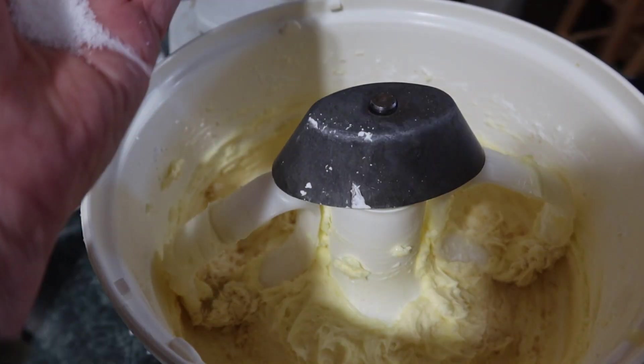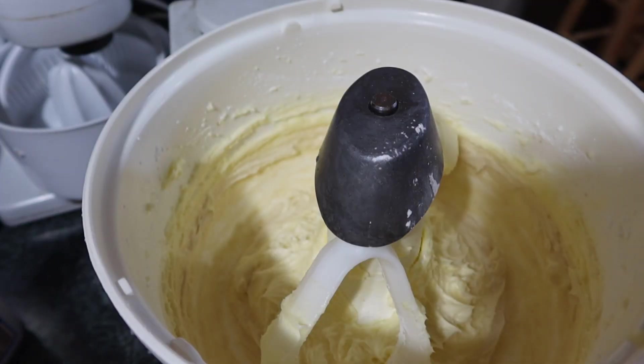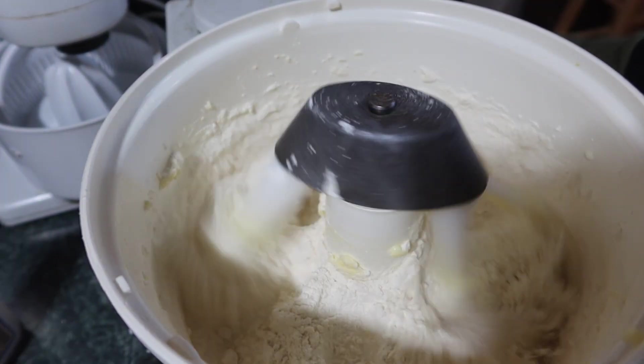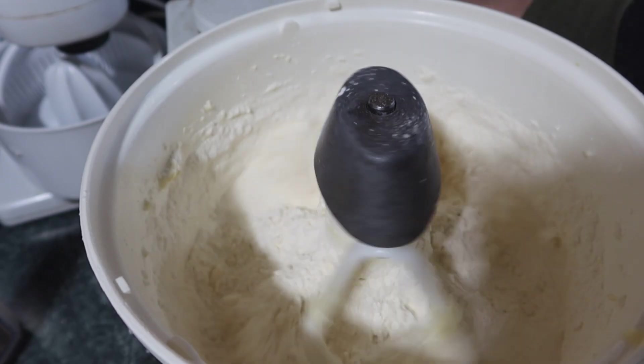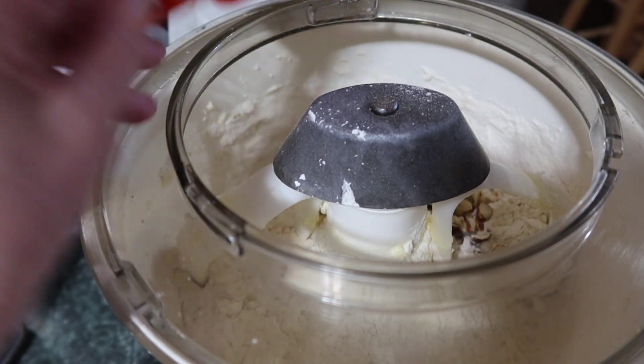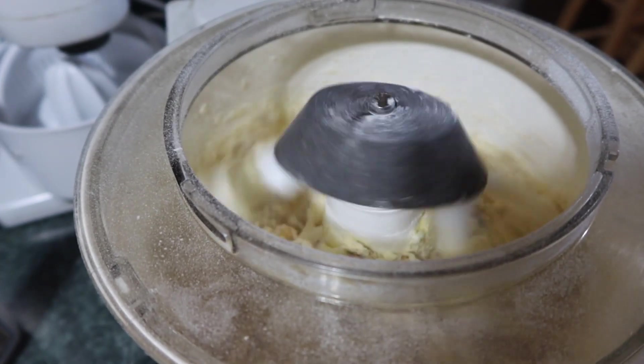Add your salt. Add your flour — two and a fourth cups of flour. Just add that in there and mix that flour in. And three fourths cup of nuts. Mix that in there. Okay, the flour is absorbing.